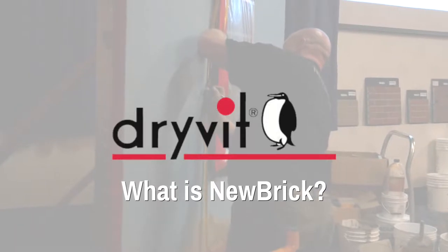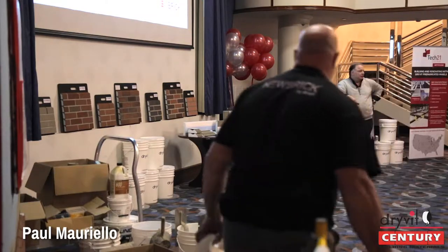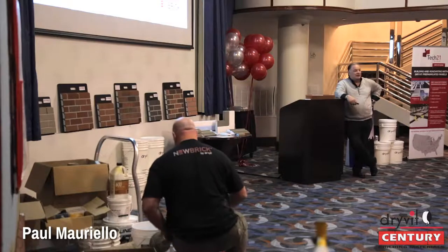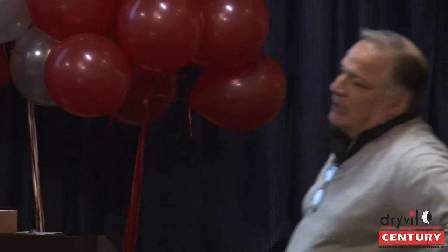If you're using our Backstop liquid-applied air barrier and you're adhering foam to that wall, and then the brick and so on — in addition to being combined with an EIFS project — that entire wall is warranted, material and labor, by Dryvit. So what New Brick offers: we offer standard and custom colors.